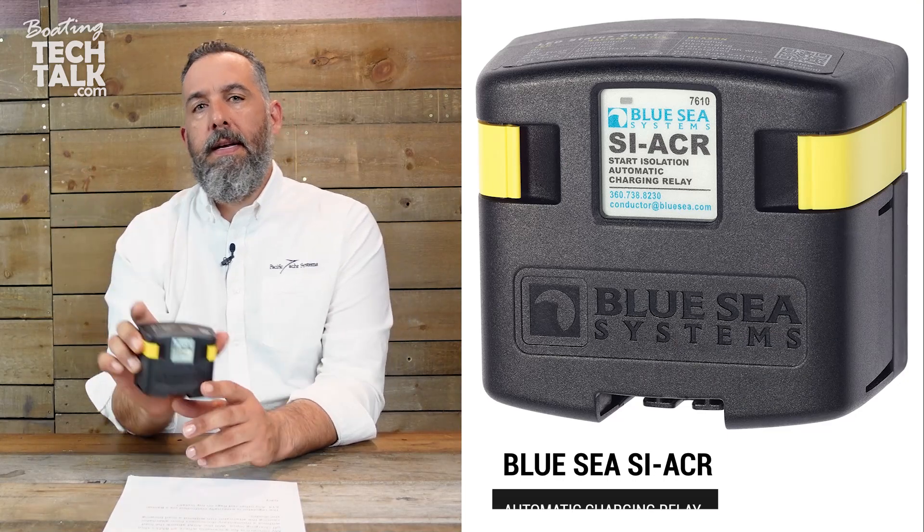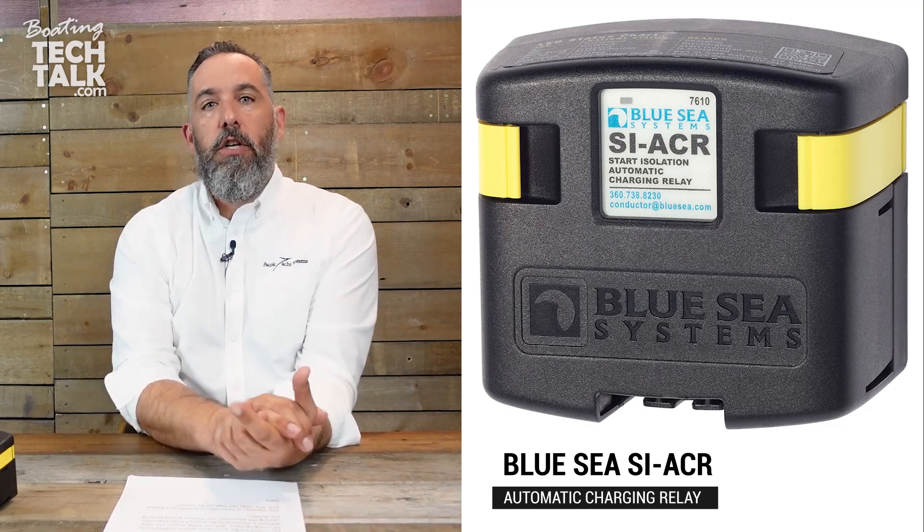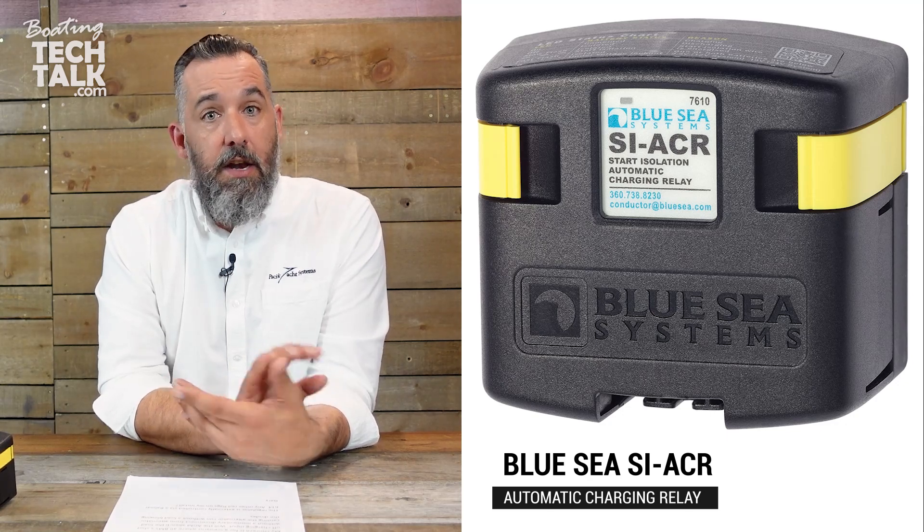There are two things you can do. Option one: have your alternator connected directly to your engine AGM battery, and then share the alternator charging voltage to the lithium bank via a battery combiner — a device that puts two battery banks in parallel whenever there's a charging voltage. That way, even if your lithium bank says no more, the alternator is always connected to the engine battery.